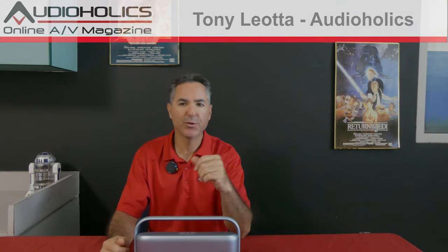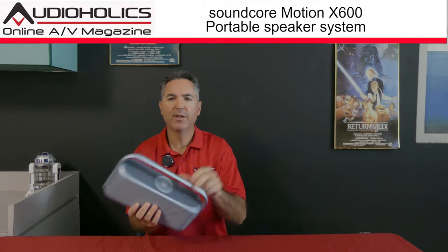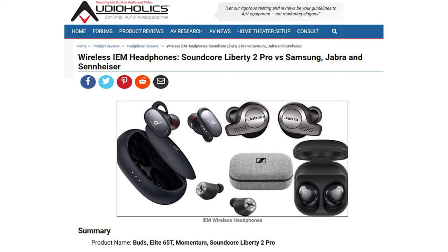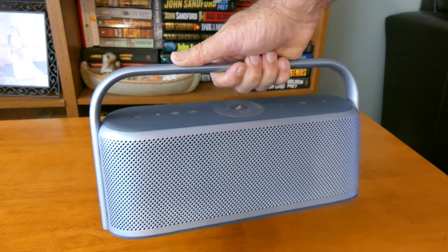Hi guys, this is Tony Leota from Audioholics, and today we're going to be looking at a unique little unit from Soundcore — the Motion X600 portable speaker. I've reviewed other Soundcore products like their Liberty 2 Pro earbuds and I'd say I'm pretty impressed with their technology, so I was really interested to see what they could do with a bigger unit like this portable speaker system.